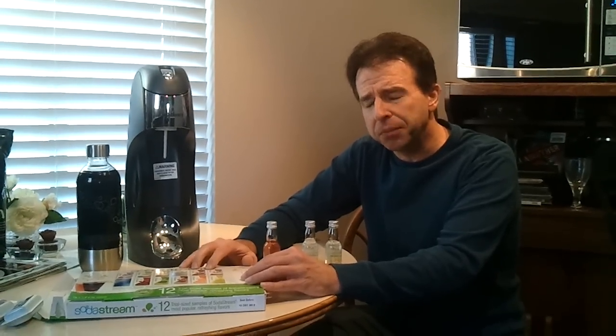The only problem is the versions that come with the machine are like half Splenda, half sugar, so I can't really endorse these. But if you go online, SodaStream does make a pure cane sugar variation of all their syrups. That I think is definitely a better solution than anything you'll find on a supermarket shelf, so you can definitely go with that.